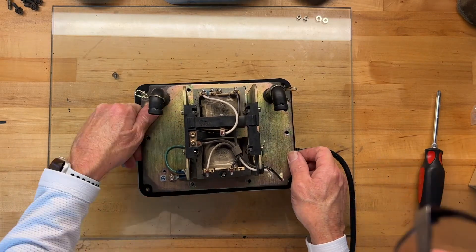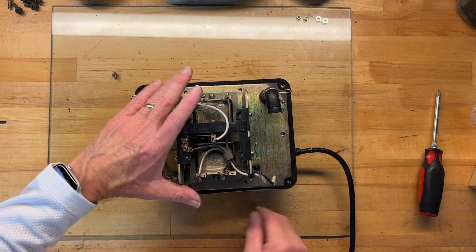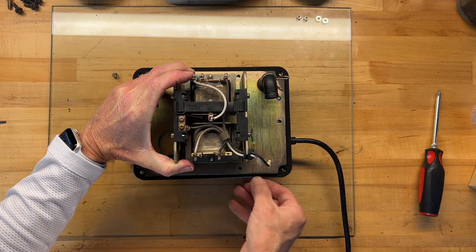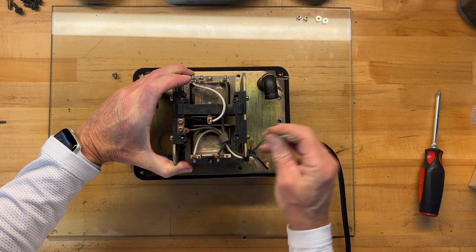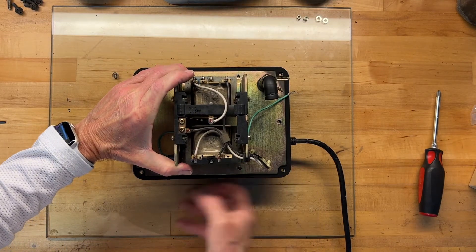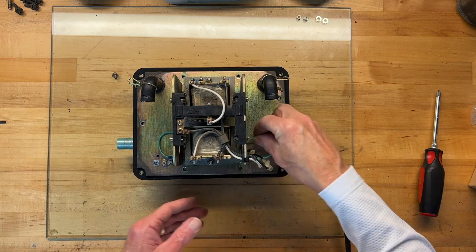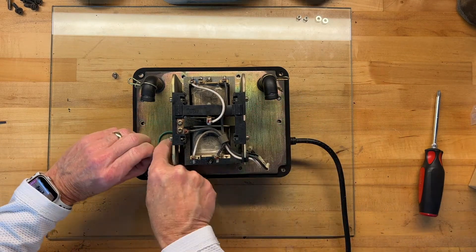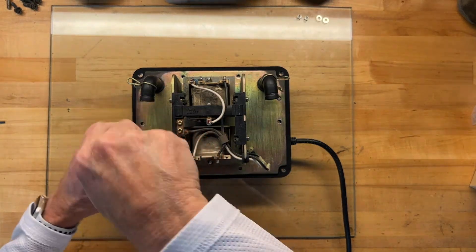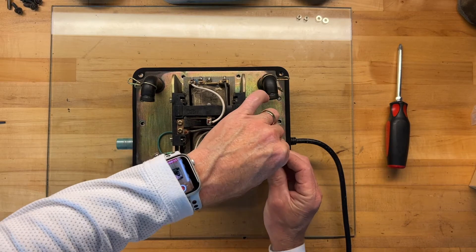We're going to line up our little alignment pins in these holes and check the gasket — I can see the gasket has pulled back a little bit here. Make sure the gasket is nice and even all the way around and all your holes line up nicely. You don't want this gasket to be bunched or pinched. Now I'll pass my ground wire back under the motor assembly, put that screw back in, then reconnect white to white and black to black.